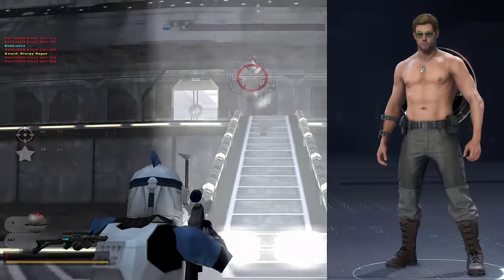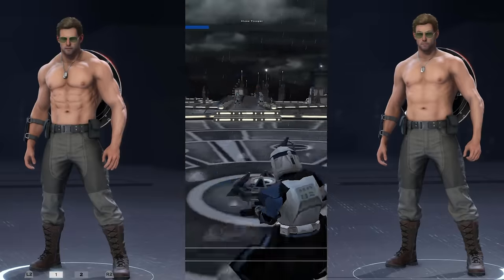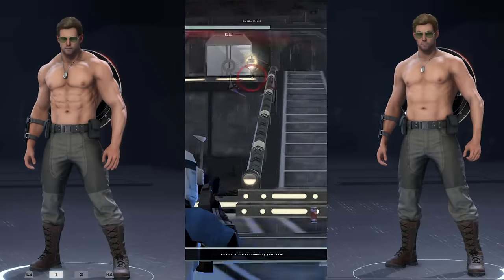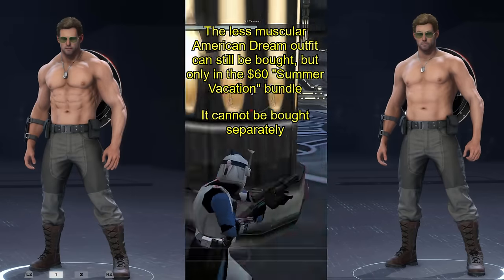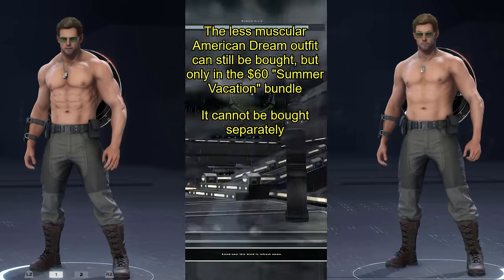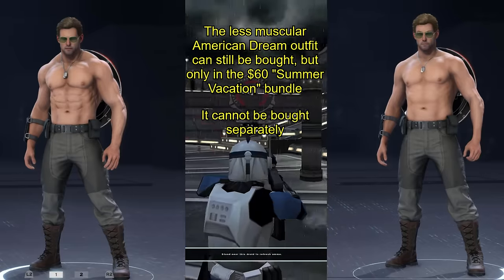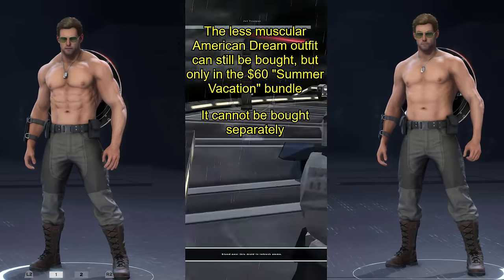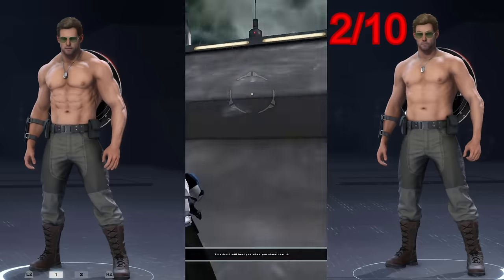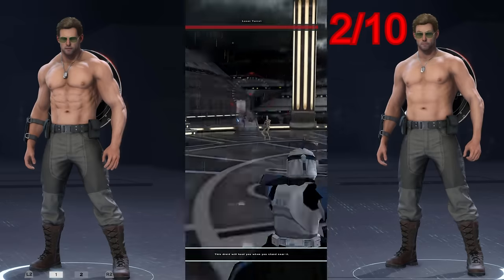The people making the game actually agree with me, because they released a skin later on that's an improved version where they made him more muscular. Not only that, they actually removed the original version — you can't buy the less muscular version now. Only the more muscular version called American Made is available for purchase. So American Dream I'd say is like a 2, because all you had to do was make a muscular dude and you didn't do it.